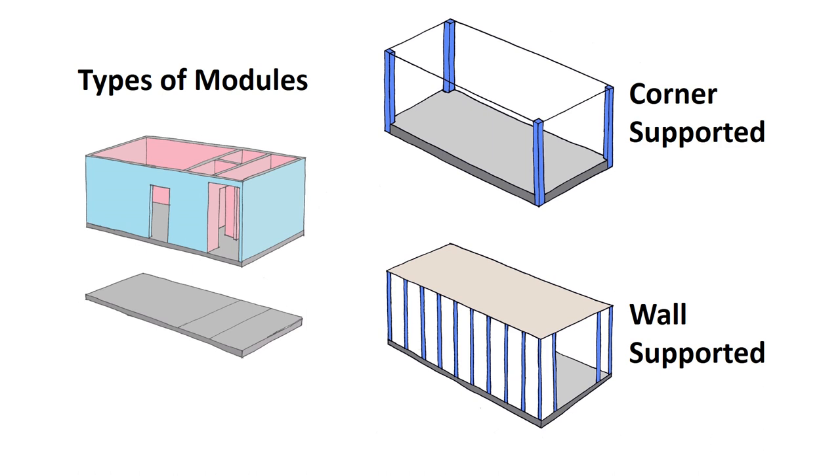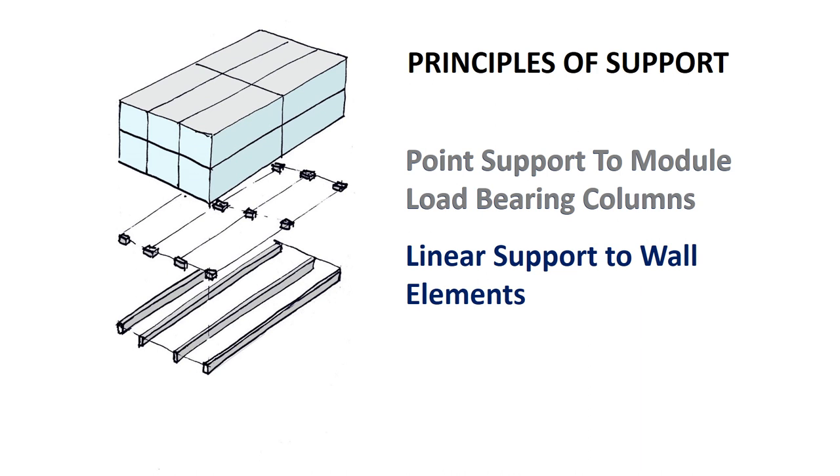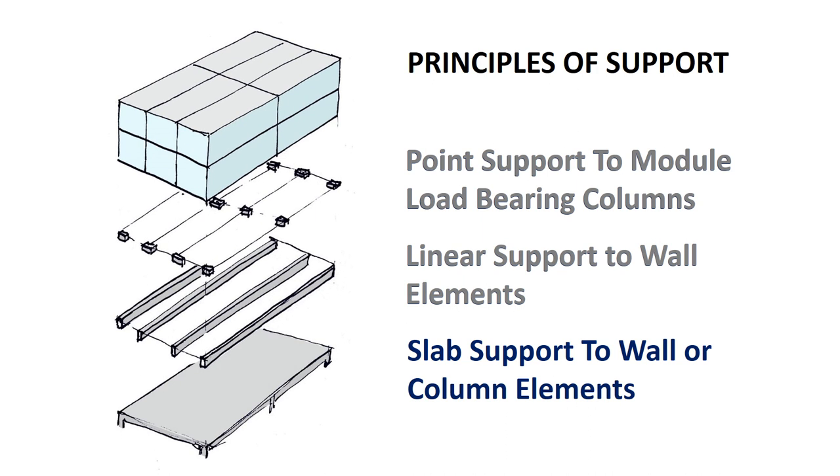However, the wall-supported system provides a very high degree of flexibility in the building layouts, so sometimes the decision of which system to use is very difficult. Corner-supported modules may be supported at discrete points, such as pad footings or columns, with the most efficient structural solution aligning directly with the structure above. Wall-supported modules require linear supports or slab supports.